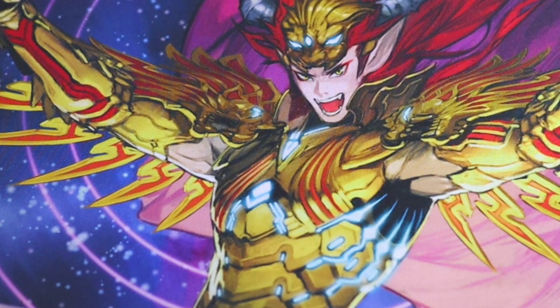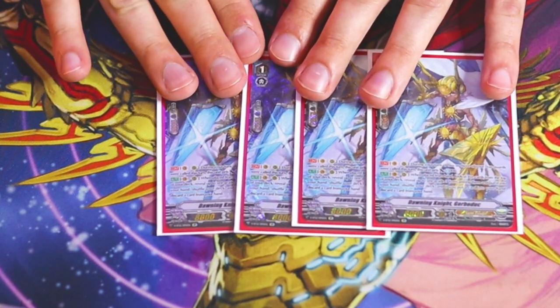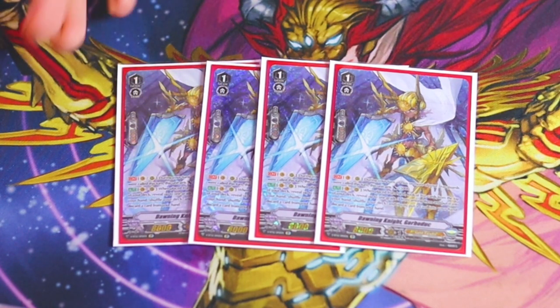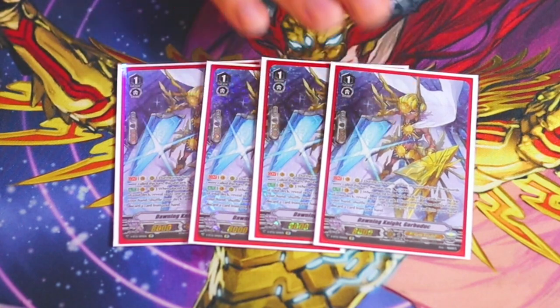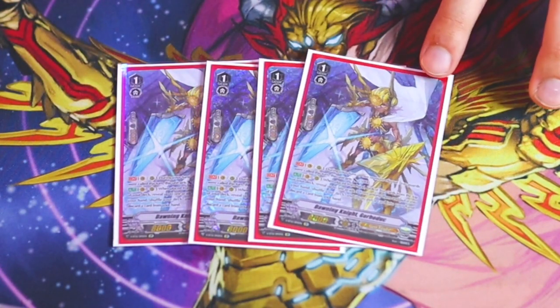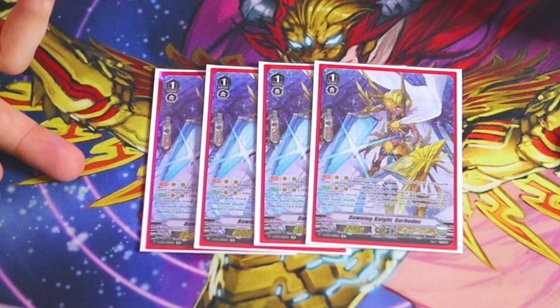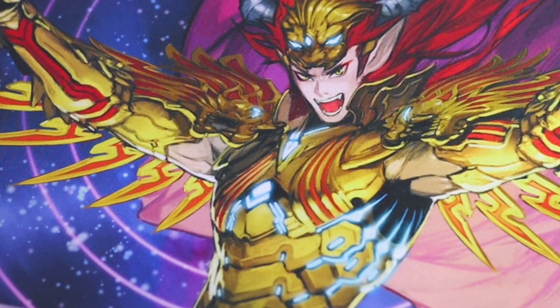Next up, a playset of Dawning Knight Gorber Duck. Gorber Duck's first skill is Continuous: during your turn, if you called two or more things, it gets 5k. The second skill is Vanguard or rear guard: when placed from your hand, look at the top five, find a Grade 3, add it to your hand, and then discard a card. We have 12 Grade 3s in our deck, so we have a consistent amount of targets. In Premium, you can look for Blonde Ezel, Percival, or Sagrimore — all great targets.